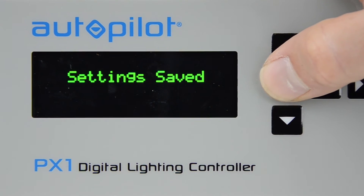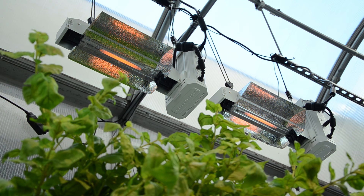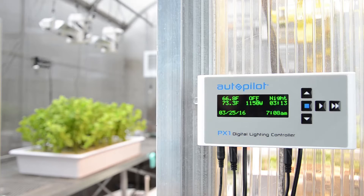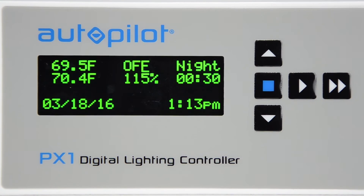The PX1 also offers a Restrike Delay feature. This feature prevents hot restrikes, which can be damaging to your valuable ballasts. Occasionally, a momentary drop or cut in power can occur, and in many cases the power is restored after only a few seconds to around a minute. Attempting to restart or restrike the lamps while they are still hot from the prior operation can put stress on the output components of the ballast. This is because HID lamps must be started when they are cool enough that the gases inside can be reignited.